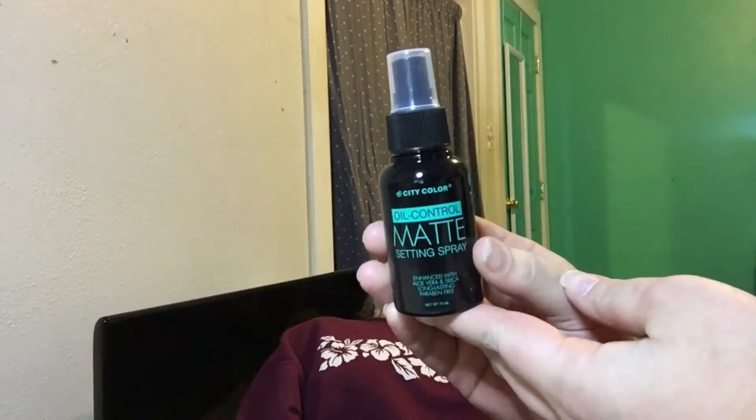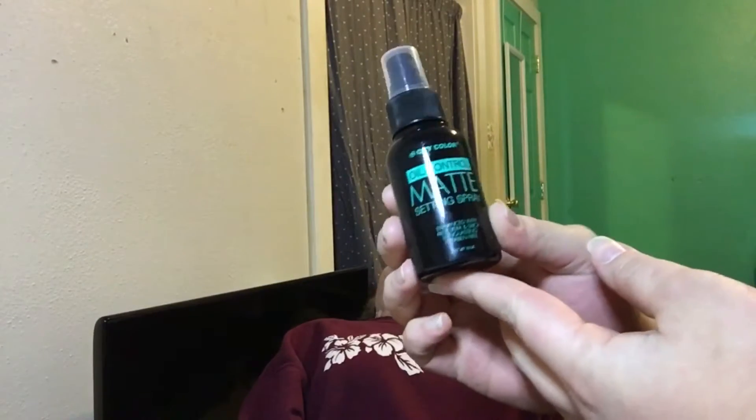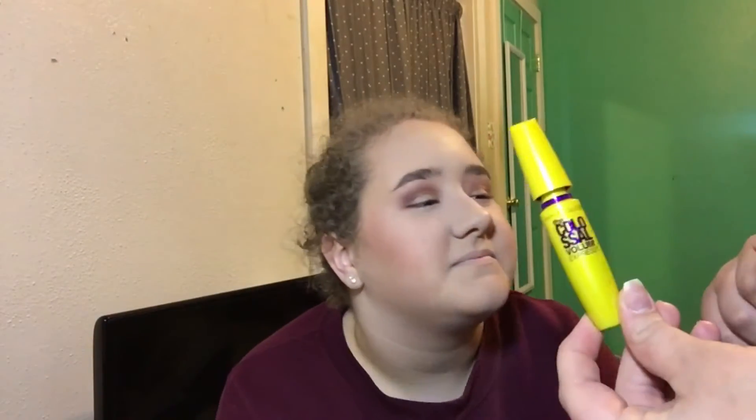Now I'm going to use this matte setting spray I also got from Hush. It's by the brand City Color. Now that the face is finished, I'm going to go in with my Maybelline The Colossal Volume Mascara. I didn't buy this from Hush, but it's a drugstore mascara so it's cheap — it's like $5 or $6 I think.